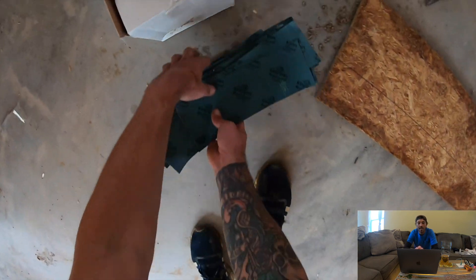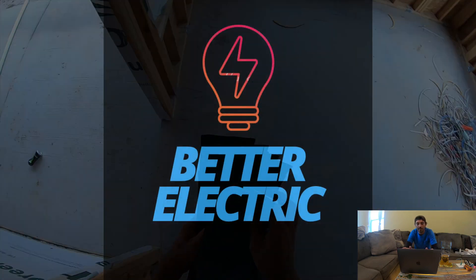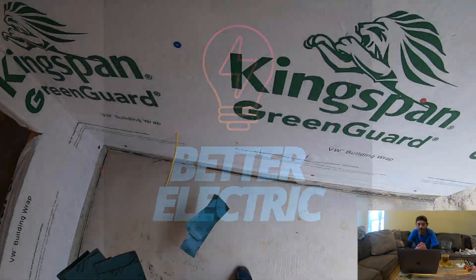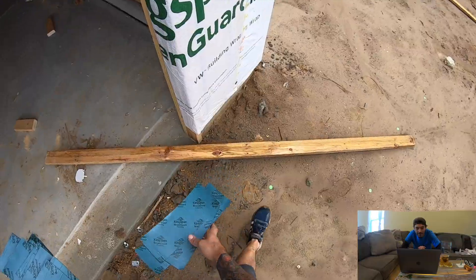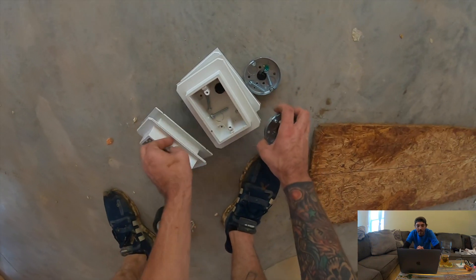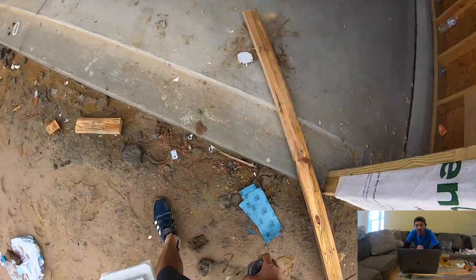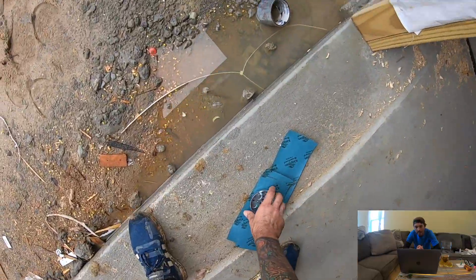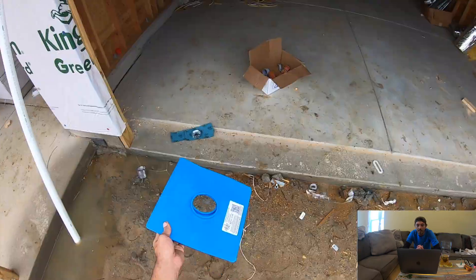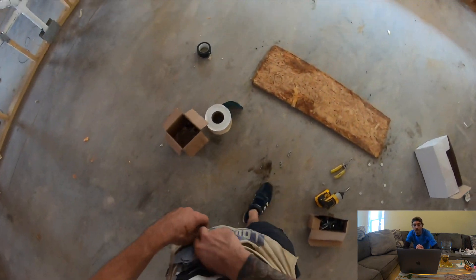We're just going to pass them out to all the locations that we're going to need, because every electrical location is going to need flashing tape. Just throwing it out to all the electrical locations, and then I'm passing out my other material — the receptacle boxes and pancakes.